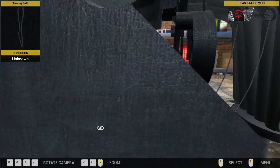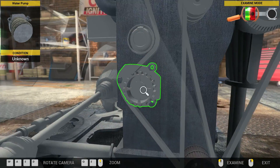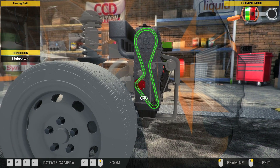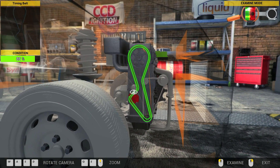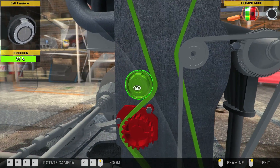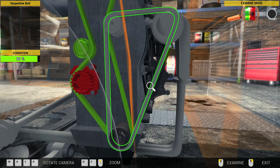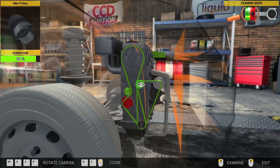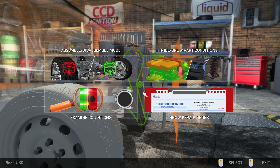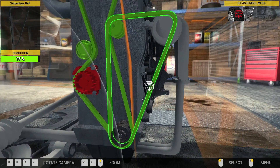Examine conditions — yep, that one's shot. Let's look: timing belt's all right, belt tensioner's all right, serpentine belt's all right, and the idler pulley's all right. So we'll go ahead and start pulling all this stuff off.